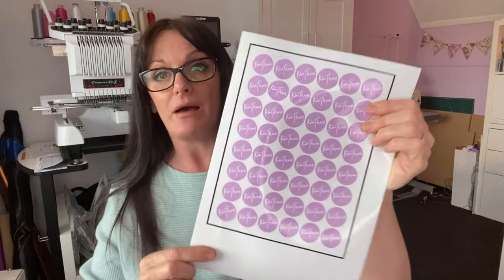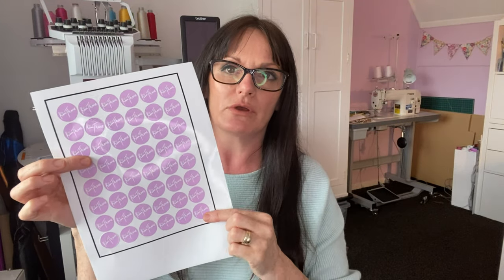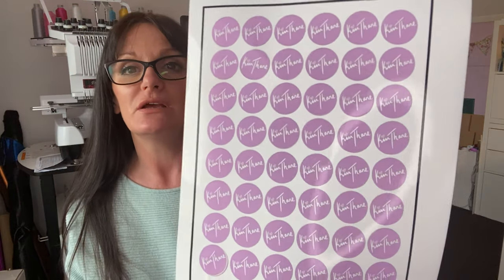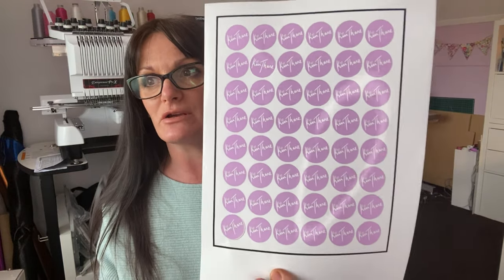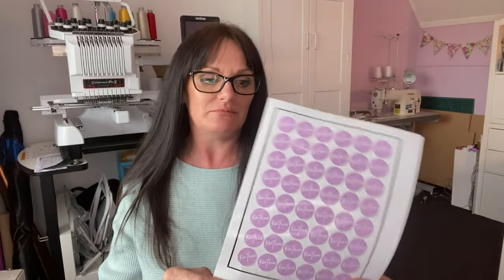I hope you enjoyed the video. I am quite happy with the way these turned out. This is a pretty simple way to create your own logo on your stickers. You can add whatever colours you want, design it however you want — as detailed or as plain as you want — square, round, stars, whatever. I think it's a pretty good way to customize your brand.